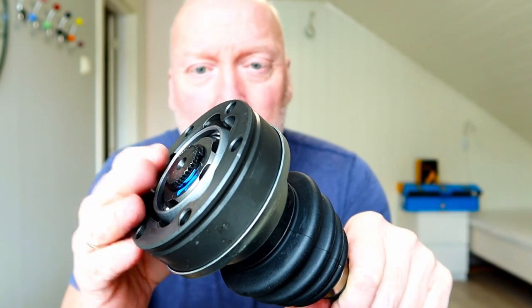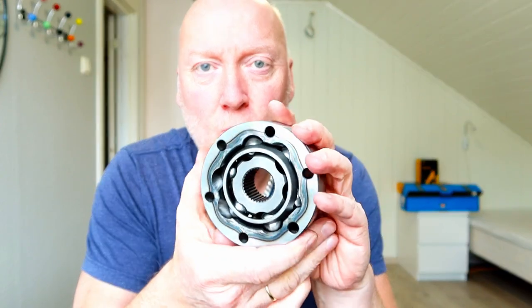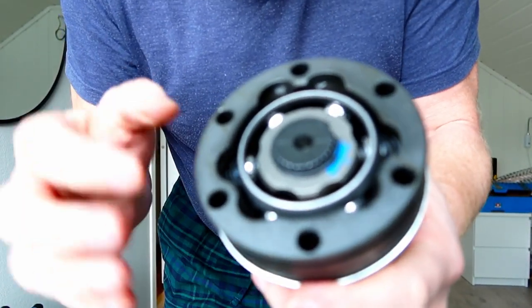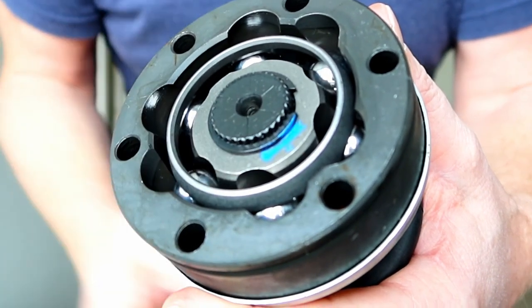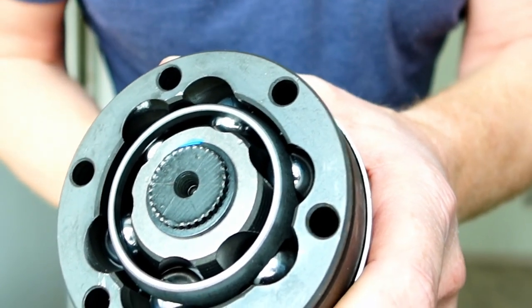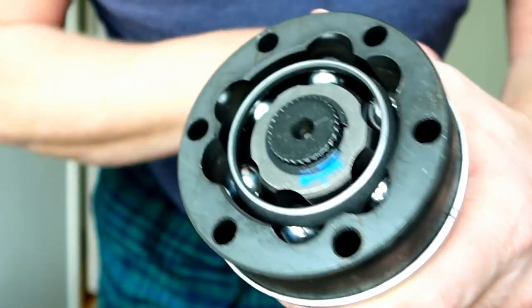I was hoping this was correctly built because I have seen a lot of CV joints built different ways on YouTube and on the internet. When I take a closer look at this Brickworks shaft, I see that this one has a comfort edge, and the other side has a flat non-comfort edge. I will say this one is correct and this one is wrongly built.